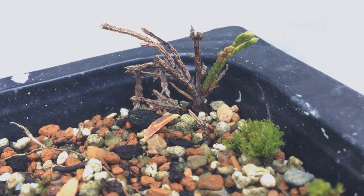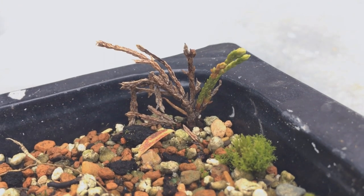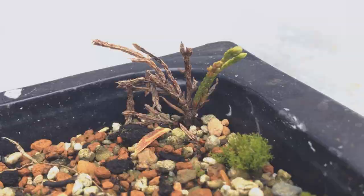These are some sort of Cypress or Leylandii from a hedge. They don't look too great — no growth, a lot of browning — so I don't think they're going to go far.